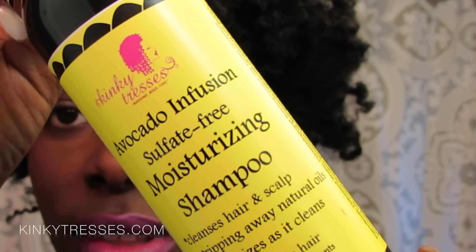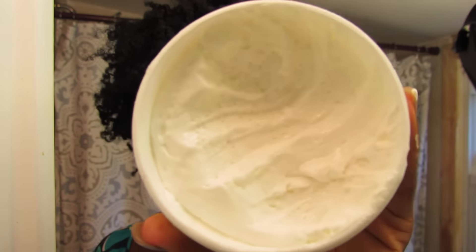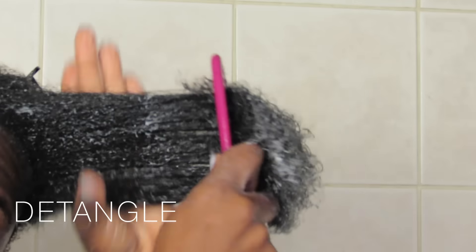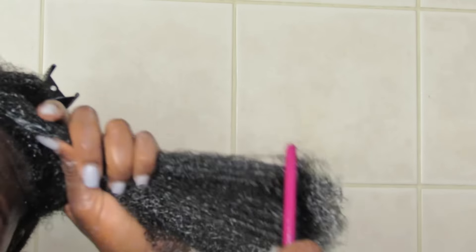We're going to start by washing our dirty dry hair using a great product called Kinky Tresses. I'm going to shampoo with the moisturizing shampoo, which cleans very well, and then use the Avocado Infusion Restorative Conditioner. This is a deep conditioner that really adds great moisture back to the hair. I'm detangling my hair in sections, then you can go under the hooded dryer or let the product set for about 20 to 30 minutes.